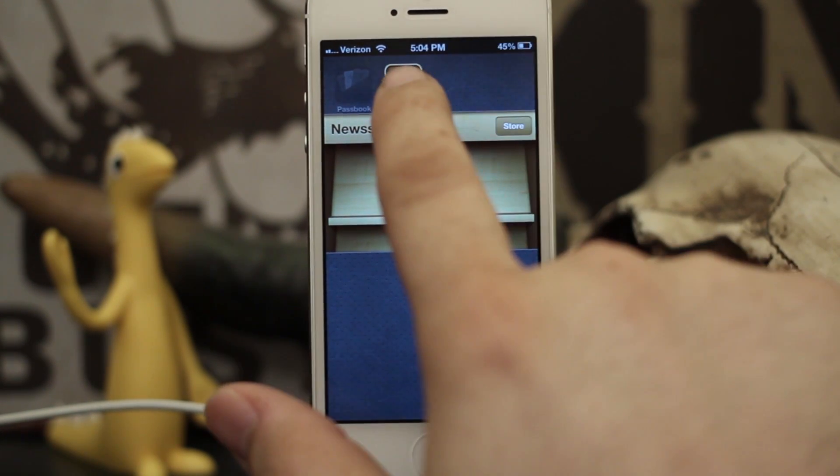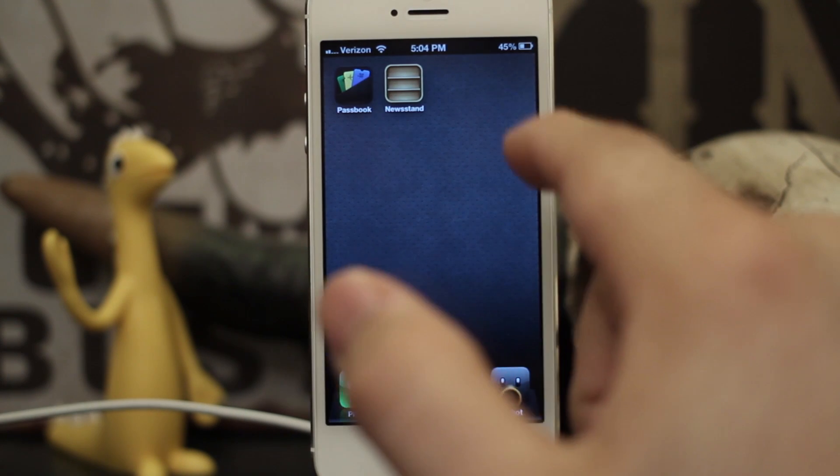As you can see, it opens up just like a folder and we can place things like magazines in it.